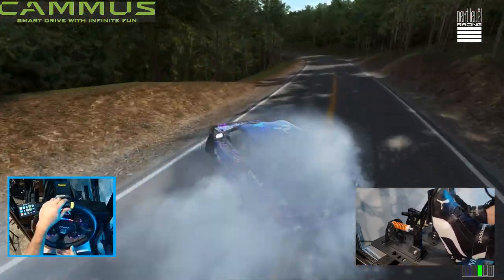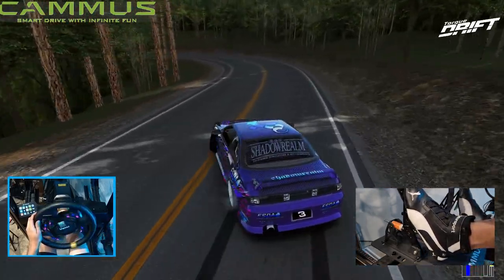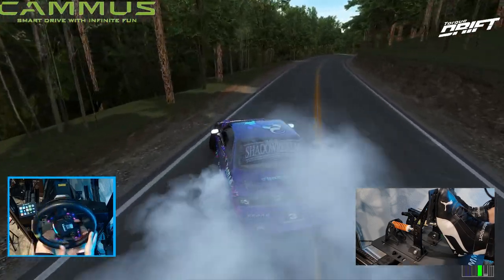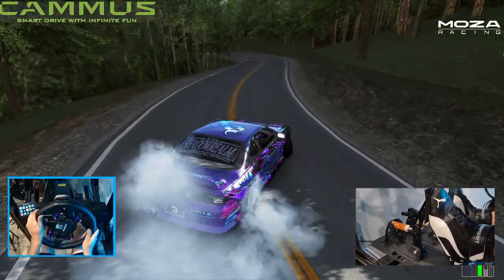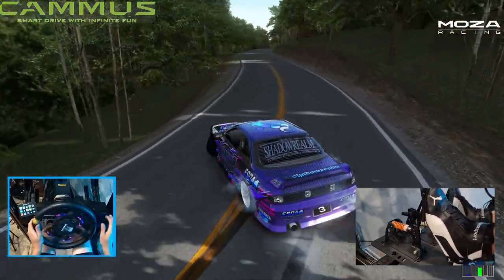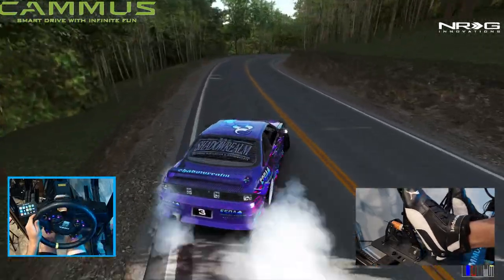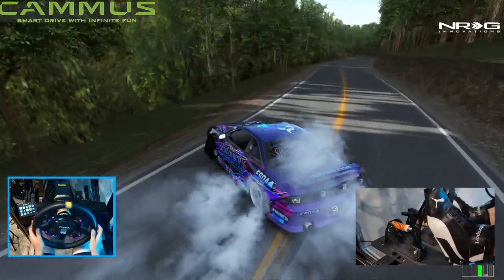Too much brake — I've got to get used to it. First impressions of the Camus LC100: definitely a very solid pedal set. I'm going to be doing some more videos with them, getting used to them and things like that. So make sure you guys follow me on social media and check the description box below. As always, I thank you guys for coming back and watching. I'm YoRabbit — I'll see you guys on the track.